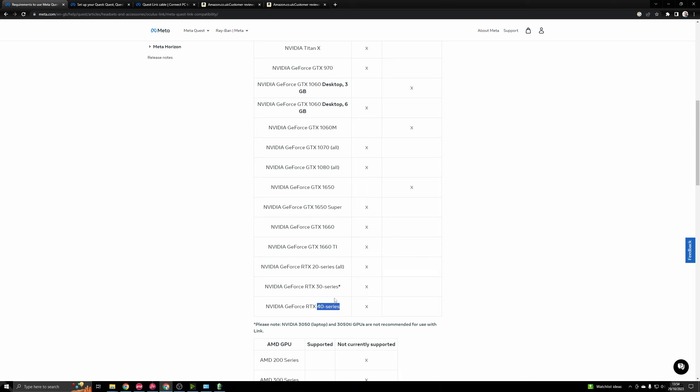Ideally go for a newer card if budget permits, with the top tier card currently being a 4090. If you're thinking of getting a laptop, you want to look at least a 3080, as laptop GPUs tend to be about a tier less performant than the desktop equivalent. If you are considering getting a laptop for VR, just do your research beforehand and make sure that other people have been able to use it successfully in VR with a Quest 2 or Quest 3.